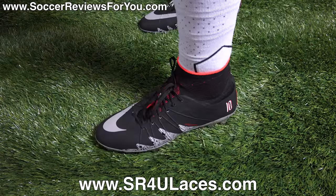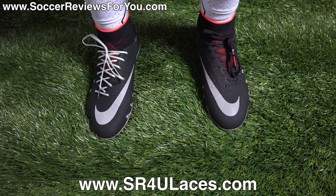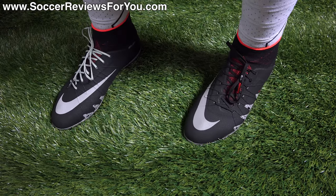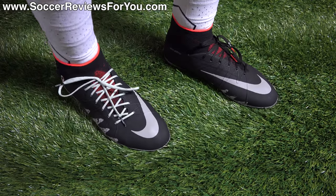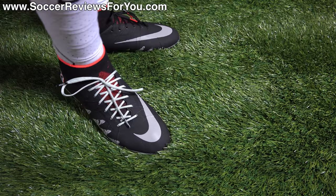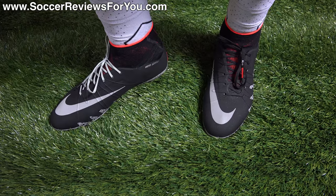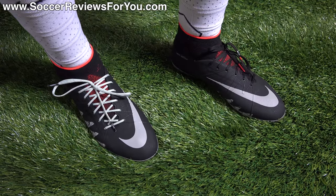Here's a look at the Phantom 2s on feet. On my left foot I have the stock black laces, and on my right foot a pair of reflective gray SR4U replacement laces — find those at sr4ulaces.com, linked in the description. In terms of fit and feel, despite the different surface texturing, this feels like the original Phantom 2. The upper is thin but has a very firm feel when you pull the laces tight. The flywire cables and rigid upper give a very locked-in sensation, with flexibility but a distinctive firmness that some people will love and some will hate.